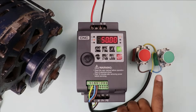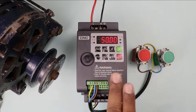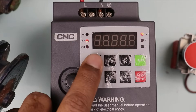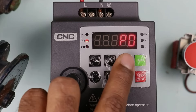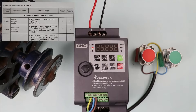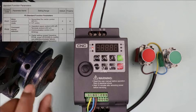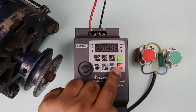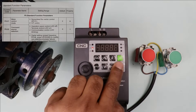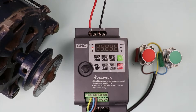For now, we only have to program what happens when I press these push buttons. Press this program button first — after pressing it, P0 is displayed on screen. Go into P0 programming and select P02. In P02 programming, you choose whether to turn on and off the motor using the VFD's onboard buttons or using the control terminal. If you select 0, the onboard buttons control the VFD. If you select 1, the control terminal is used. So I selected 1 here.